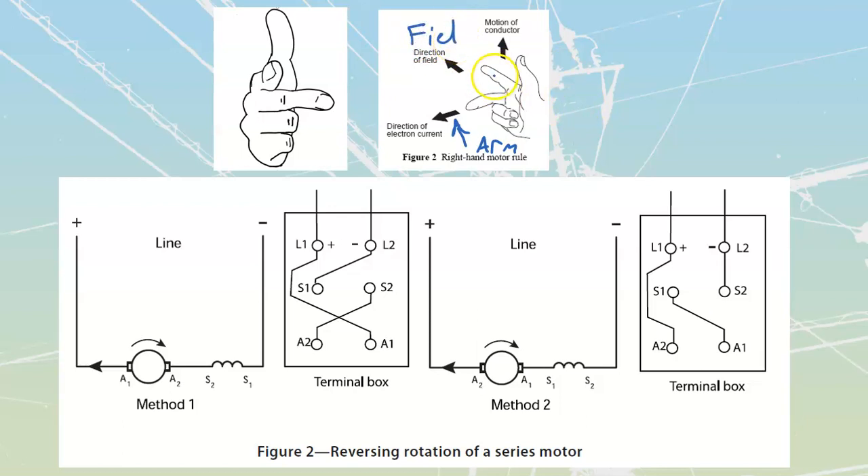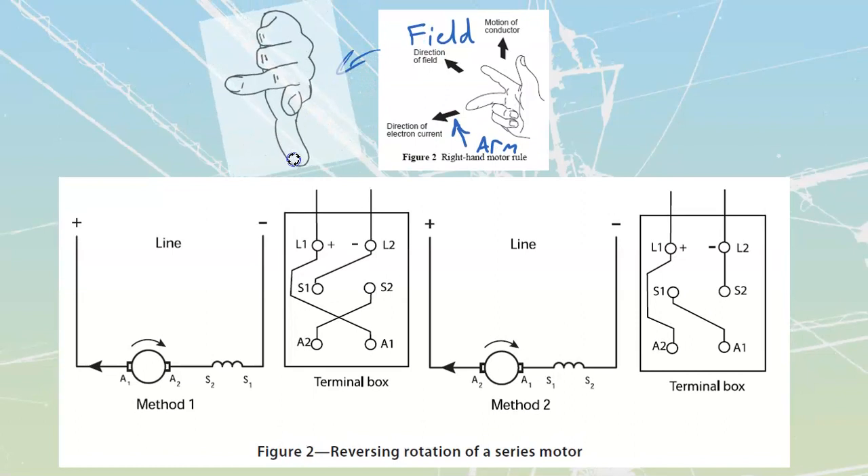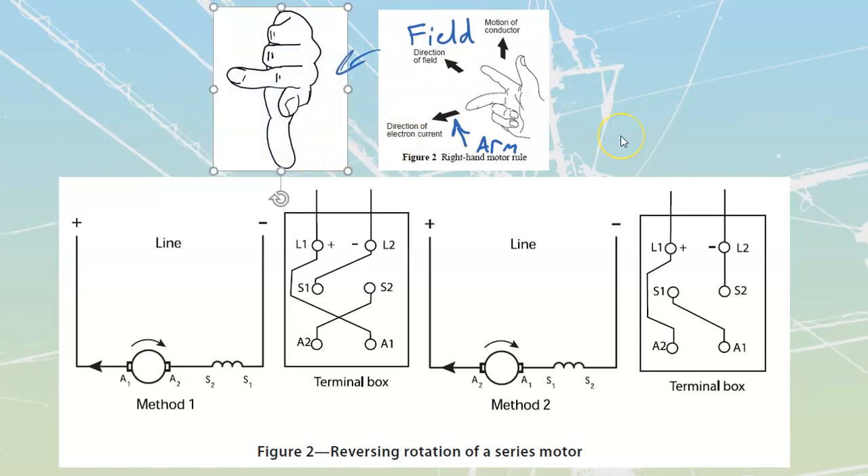If we keep the field pointing in one direction but have the armature current going in a certain direction, we're fine. Now if we reverse the field direction - I made a drawing to show this instead of trying to explain how to hold fingers in the air. I can rotate that drawing and show that with the right hand rotated, the center finger armature current stays the same, but I've reversed the field from pointing away to pointing toward me. The net result is that my thrust goes the opposite direction.